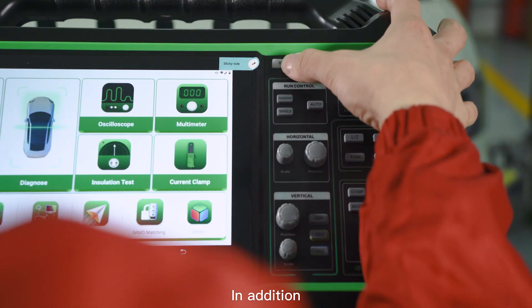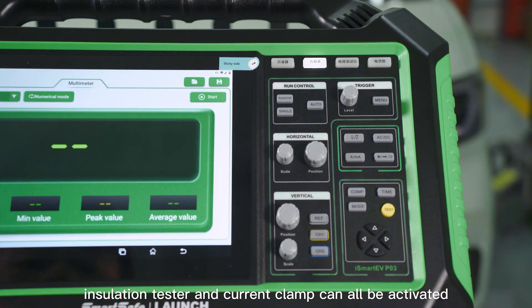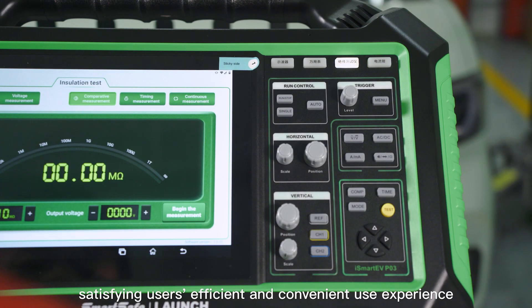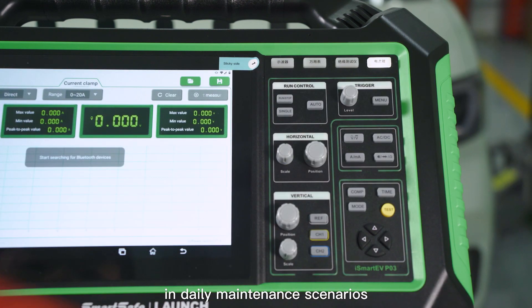In addition, the four commonly used measurement functions of oscilloscope, multimeter, insulation tester, and current clamp can all be activated with one button on the device, satisfying users' efficient and convenient use experience in daily maintenance scenarios.